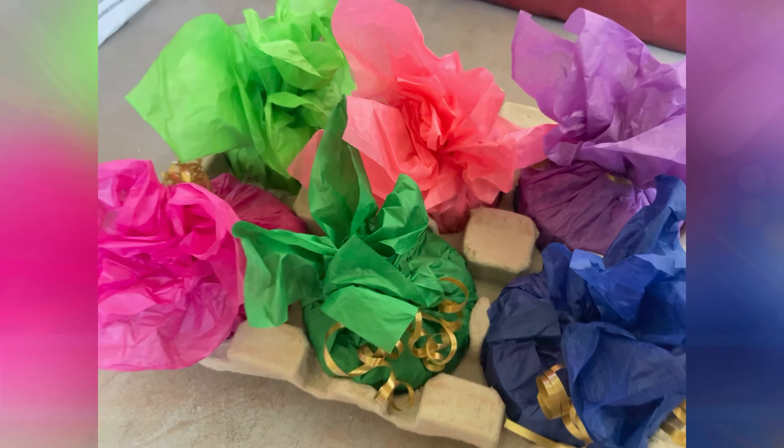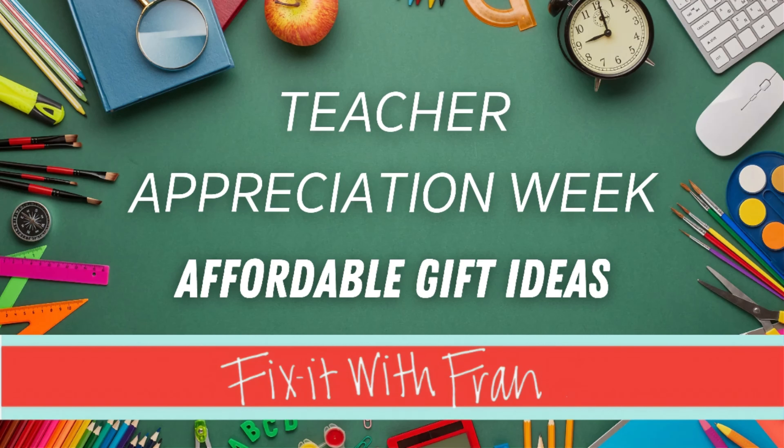As always, this is Fix It with Fran, where I talk about all things faith, family, food, and fun. I truly believe God has given us all gifts and talents that can fix some problem that exists in the world. While we may not be able to fix everything, we can all fix something. So until next time, I pray that you would find that thing and fix it. Thanks for watching, bye!